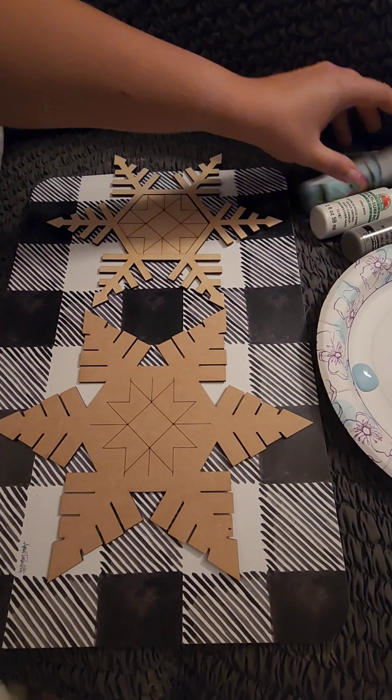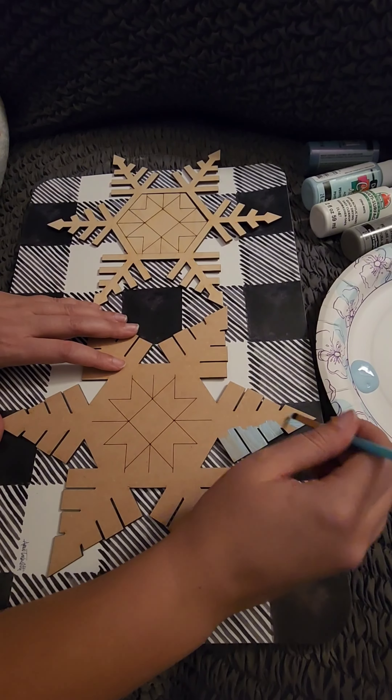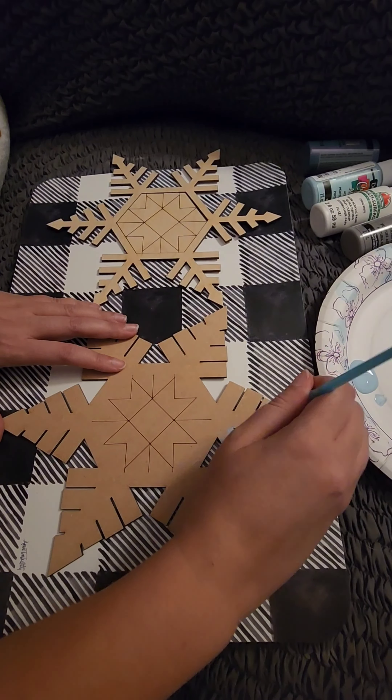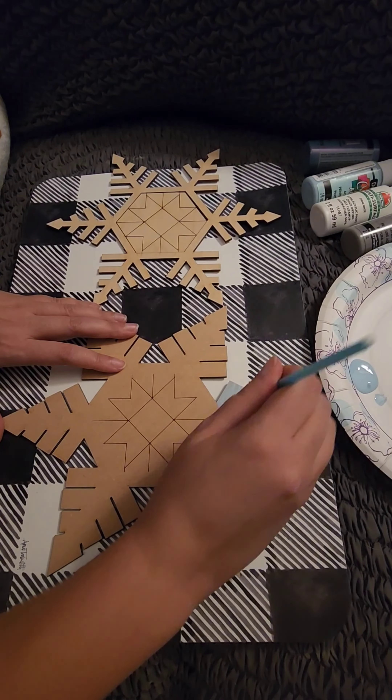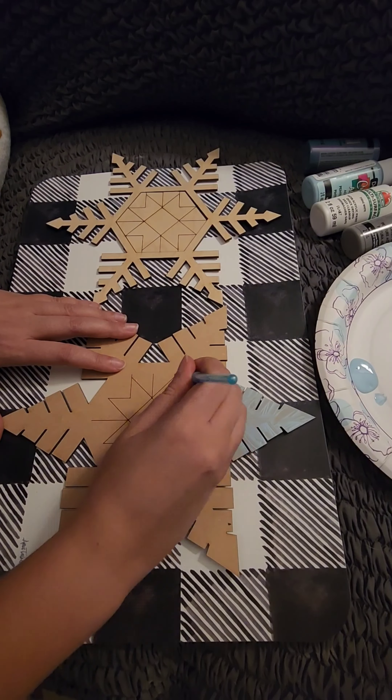I am going to use Spa Blue by DecoArt to paint the backer piece. I am only painting the outside edges because the center will be covered up. I can already see this color is going to require a few coats.